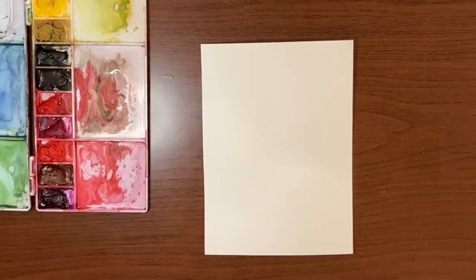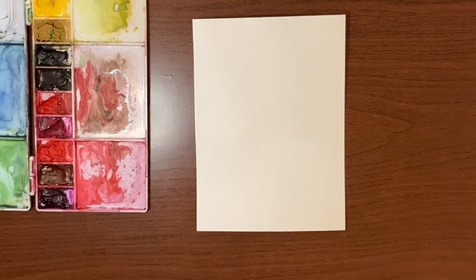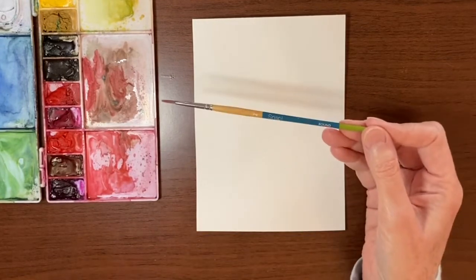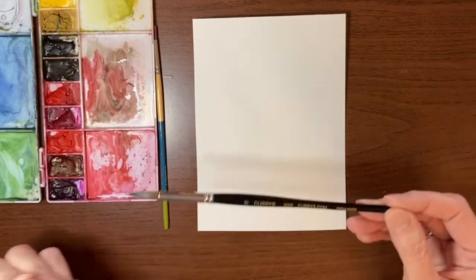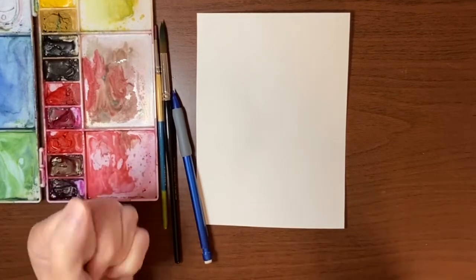Before we get started, I'll just run through my materials. Today I'm using my Arsh cold pressed watercolor paper — it's 100% cotton, 140 pound, trimmed down to five by seven. I'm using my Van Gogh paints, a jar of water, and a paper towel as always. For brushes, I'm using a Princeton Snap size two round and a Curry's store brand size ten round.